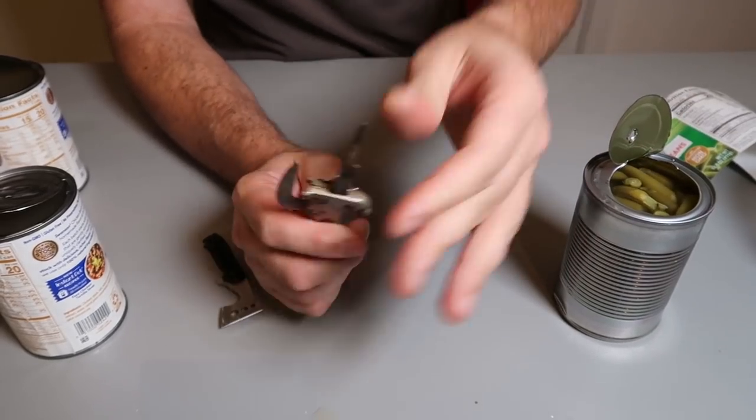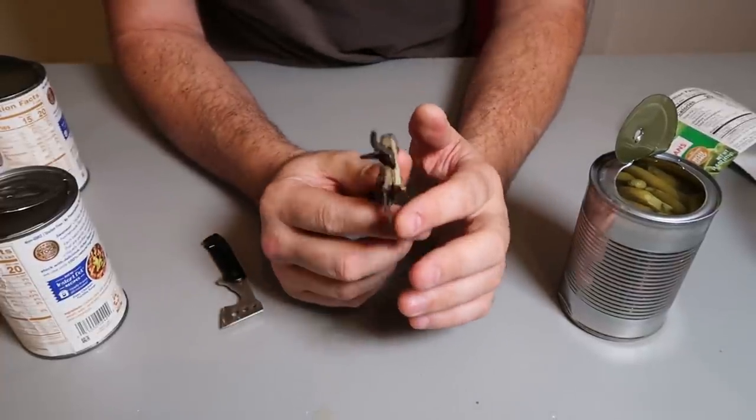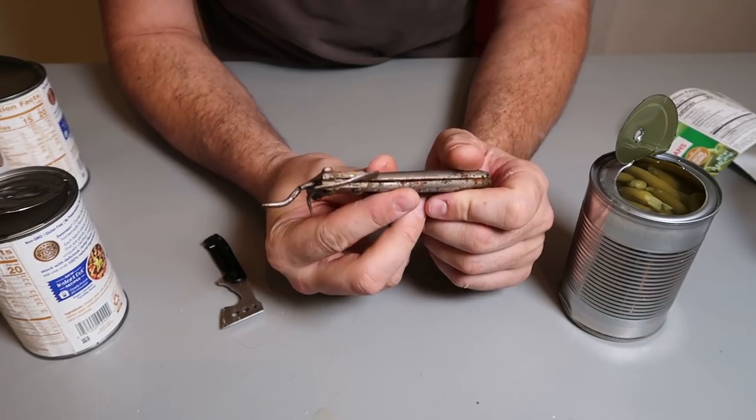Easily adjustable can opener — I like it. And if you hate this one, you can always use this one. Nice. Maybe I'll try to find a better quality one for my collection of weird can openers.